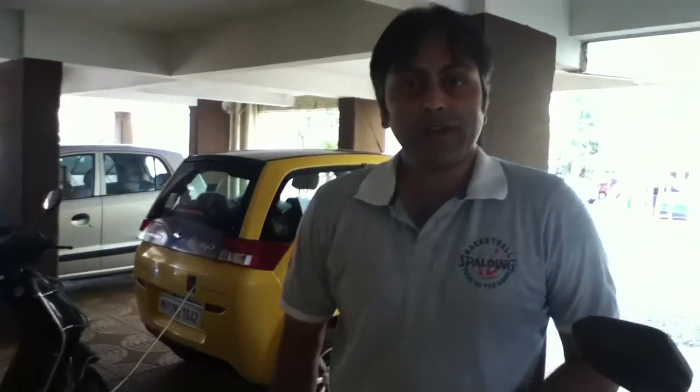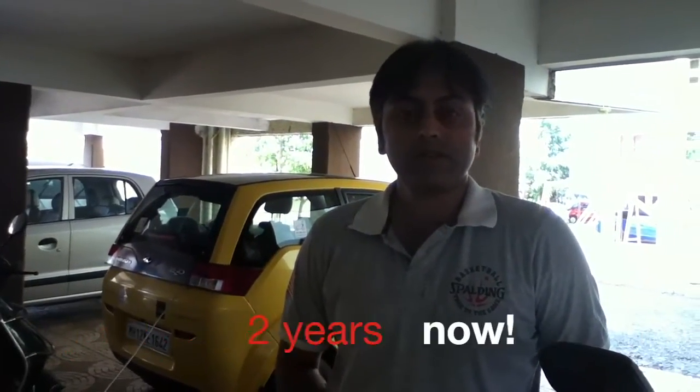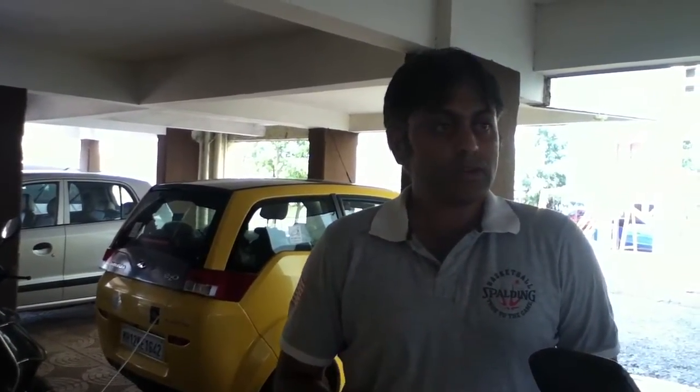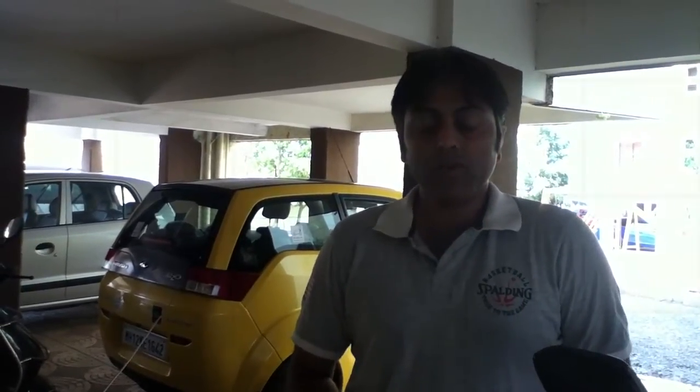This is Kamlesh from PluginInterior.com and I have been using the Mindra E2O for the past 7 months. I haven't tried this feature of pre-cooling your car before heading out. Today is a hot summer's day and I want to head out, but when you switch on the AC it's going to strain your battery. So the best thing recommended is to use the pre-cool feature.